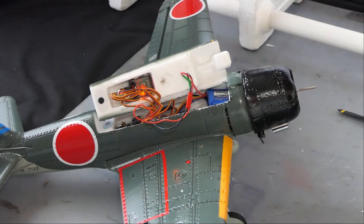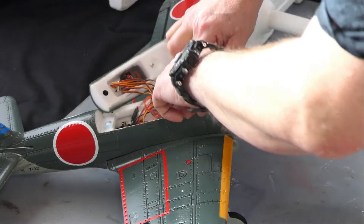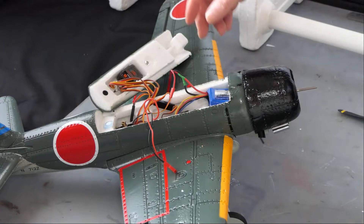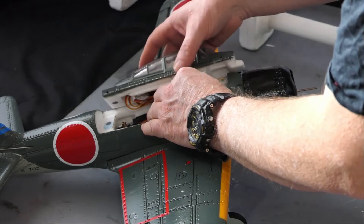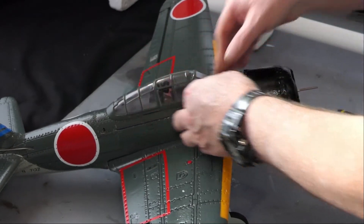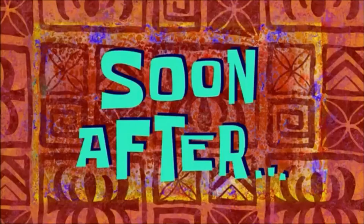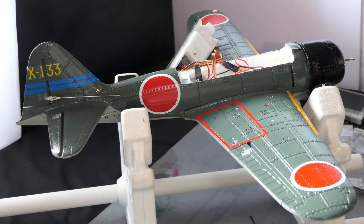Bind complete. I can disconnect. It's done - switch that off. Now I can do all the nice bits: connecting everything up as far as the control surfaces are concerned, then we'll come back and check it all out. Everything's connected up now - let's see what we get.